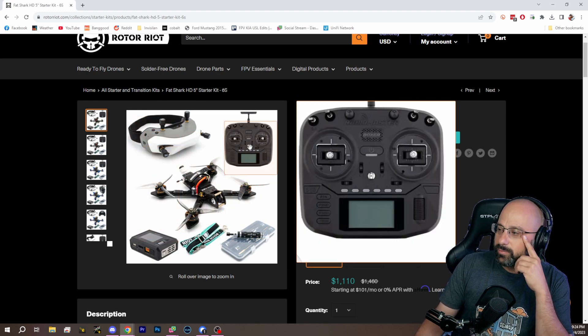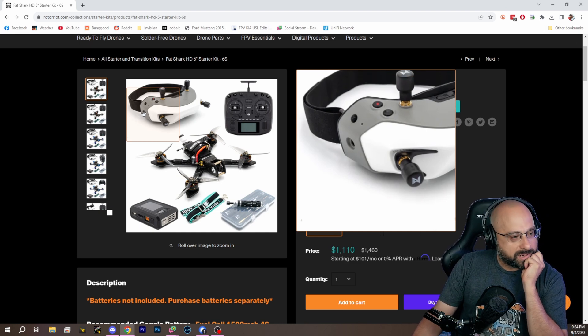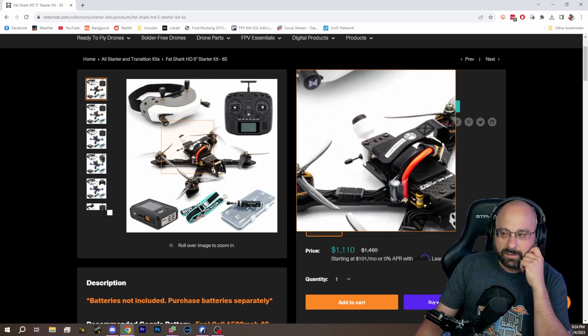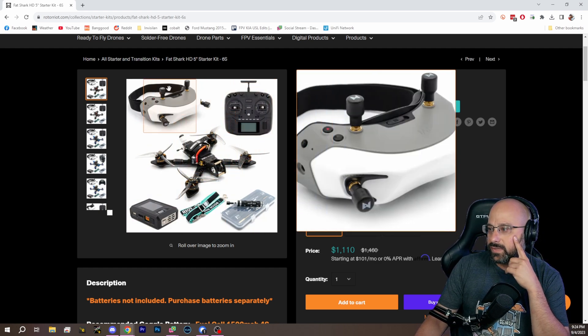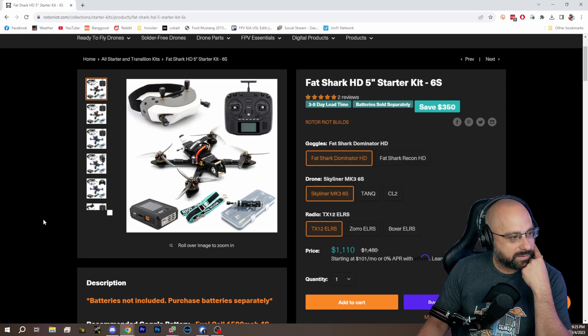You could call Rotor Riot up. Tell them you want a starter kit, that you already have your own goggles, and that you want them to sell you a starter kit with an O3 video transmitter but without the goggles. The nice thing about Rotor Riot is they'll customize a kit for you like that.